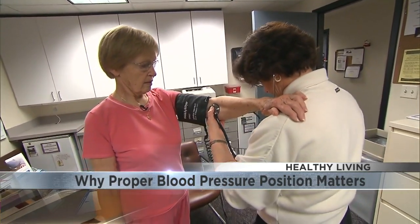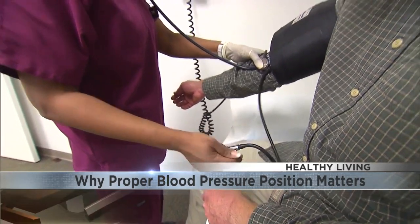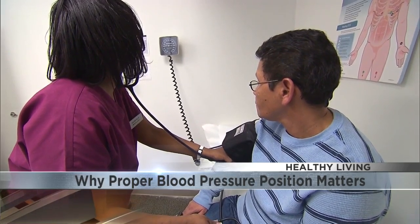At a doctor's appointment, it's one of the first things you have done. Knowing your blood pressure is a critical part of health, but researchers say some readings may not be right. In order to diagnose hypertension, the first step is getting an accurate blood pressure measurement. Inaccurate measurements, whether in the clinic or in the home, can lead to misdiagnosis or either over or under treatment.